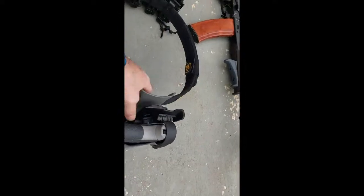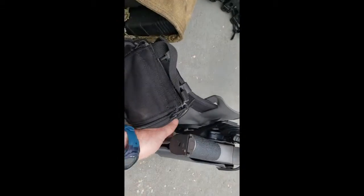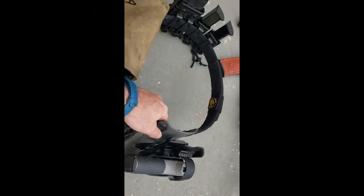That RTI mount makes it nice. I can take and drop this off, put a different holster on, whatever I need to do. All you gotta do is hit these two little tabs here, then raise it up and out. Anyway, that's the kit I'm running for my belt.